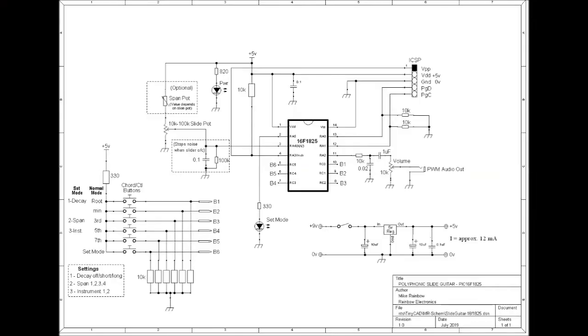This is the circuit, and it uses a PIC16F1825 running on its internal oscillator at 32 MHz. The slider voltage is fed into an analog input here, and the program reads the voltage and converts it into note frequencies.